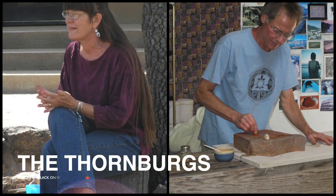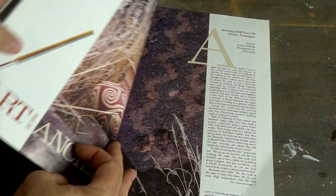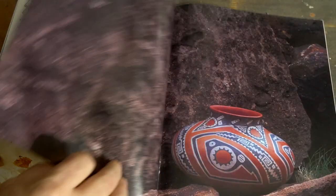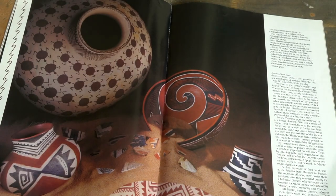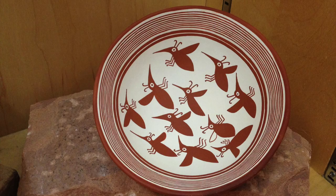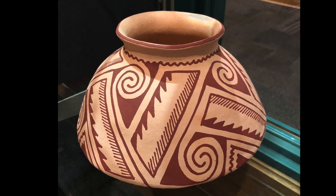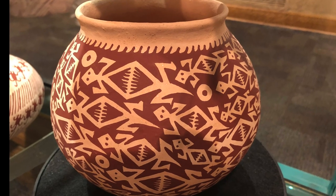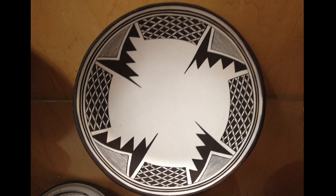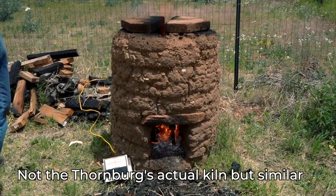Paul and Laurel Thornburg began replicating prehistoric Southwestern ceramics in 1987. If you look at their Arizona Highway spread from August of 1989, you will see they were already doing convincing replicas of White Mountain polychromes, Salado polychromes, and Mimbres black-on-white at that time. The question is: who did they learn from? With so many diverse pottery types under their belt in just two years of work, they must have learned from somebody else and not developed all those paint technologies on their own.